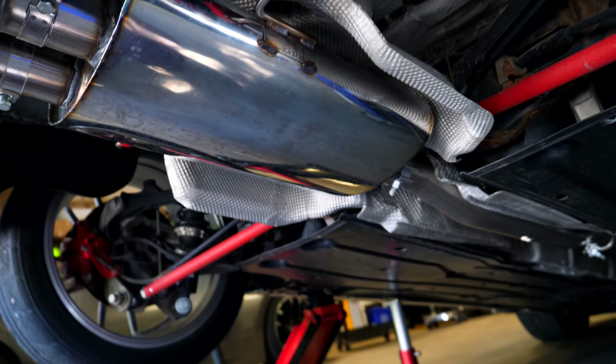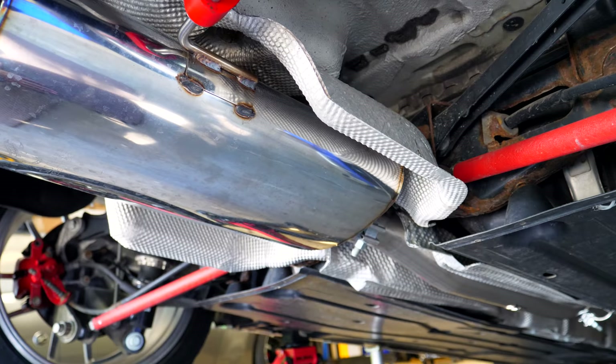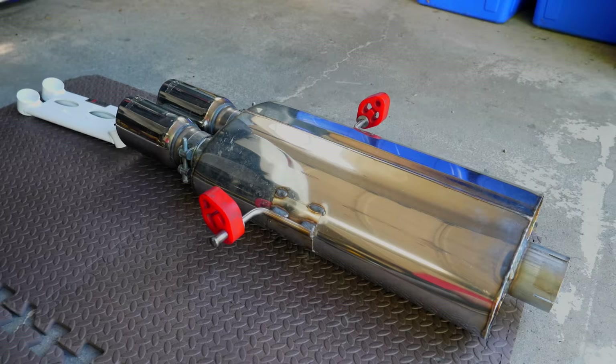We're now jumping underneath the backside of the car — it's supported with jacks and jack stands. We're gonna have to take out the muffler section because the brace we're gonna be putting in here goes behind there and it connects up to the control arms on this side and on this side. With the muffler out of the car you can see there's a lot more space underneath here. We still need to remove the heat shielding so we can get access to the bolts back there.